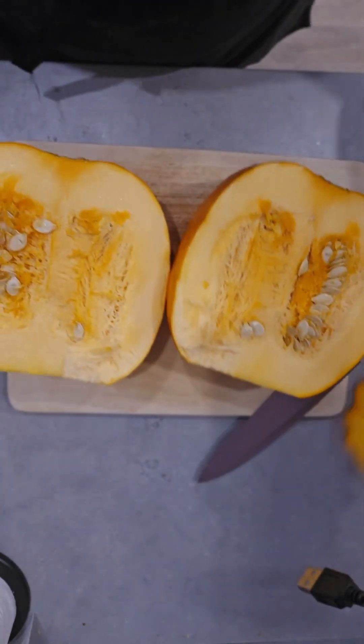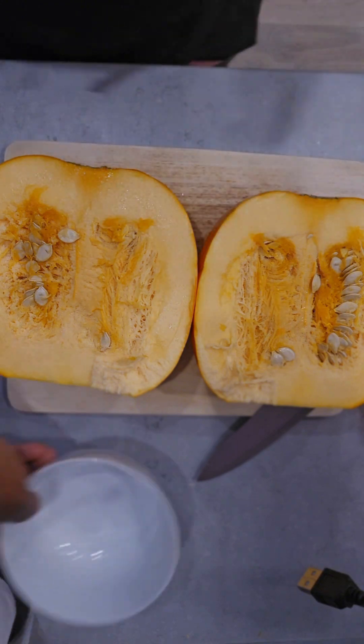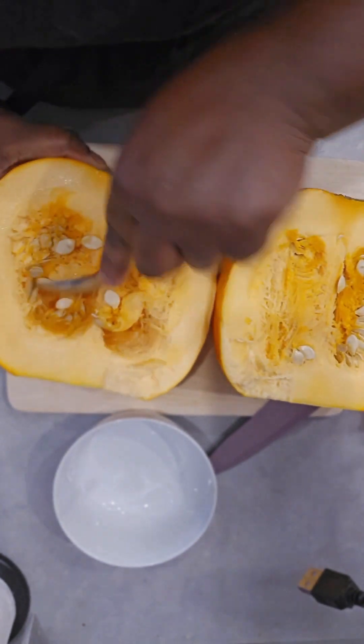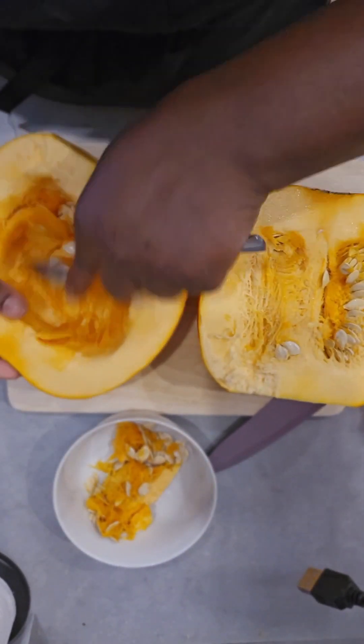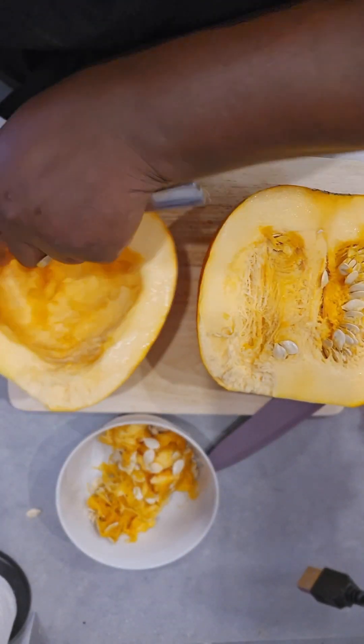I used a spoon and my hands together to remove the seeds. It took some time to take every bit of the seed out and leave just the flesh in the middle.